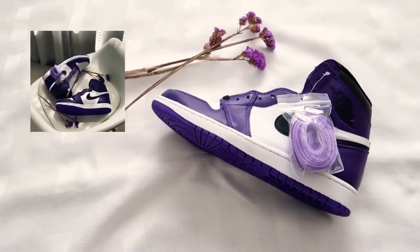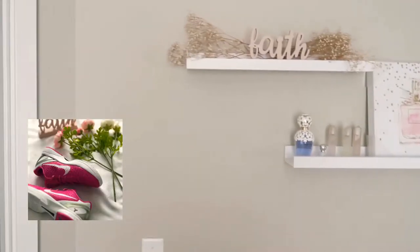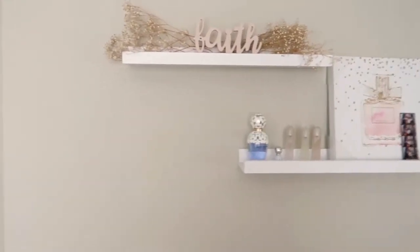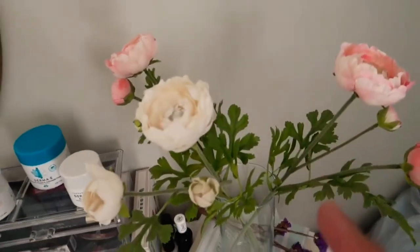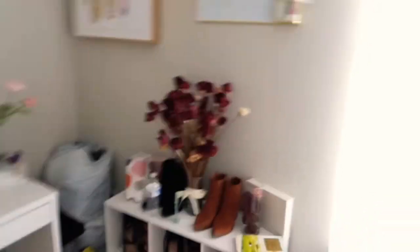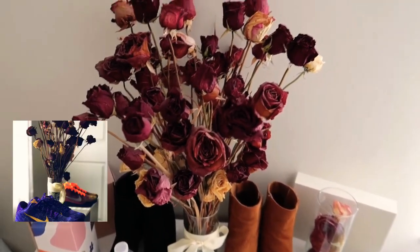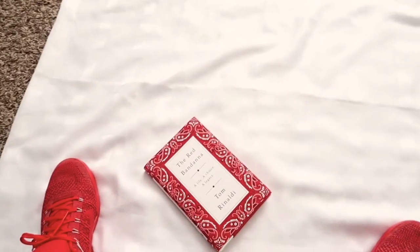I'll post it up and show you guys how the pine green ones came out too. Another picture I did was with the Kobe 6s — the Kobe 6 Think Pink. I came into the room, started looking around, and it just hit me. I started looking at some of the things around the room — I think I used some of these roses she has in here for that picture. It's just pretty much being creative.